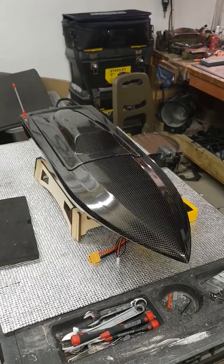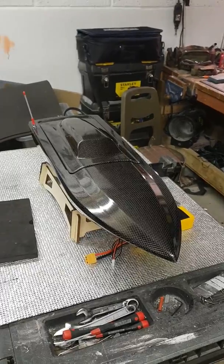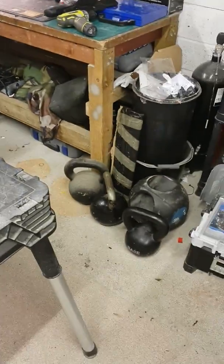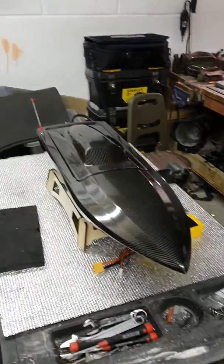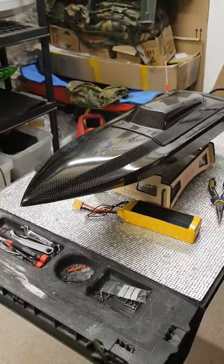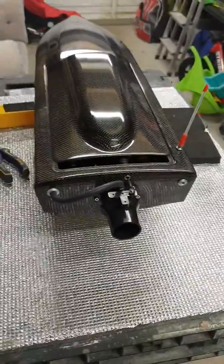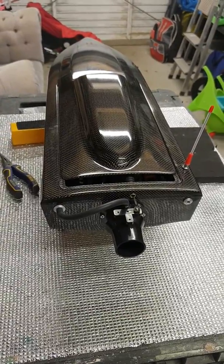Boys, another new build coming out of the unrooted RC workshop. Winter is only good for two things: building RCs and working out — they're the kettlebells, they're the RCs. It's a 26-inch pure carbon fiber hull from a man in China, running a 40-millimeter jet propulsion unit.